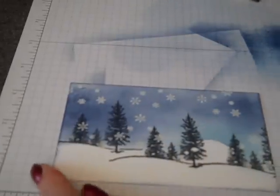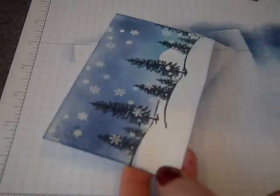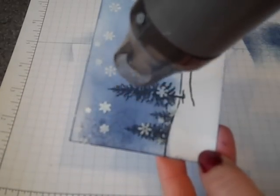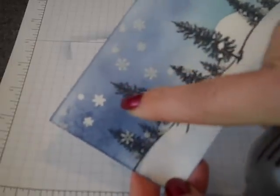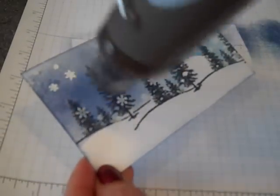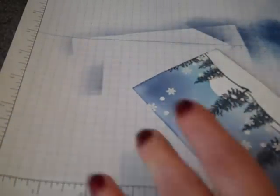Next I've got my heat tool — we'll turn that on. Find a spot that doesn't have any of your stamped snowflake image and just let that warm up and activate your heat embossing. You can kind of see when it starts to turn. Can you see the difference? So much more vibrant! As the heat tool warms up, you want to keep it moving because if you keep it stationary, you can actually scorch your paper. Just keep it moving in a back and forth motion. And here comes the magic — we've got snowflakes on top of the tree line!